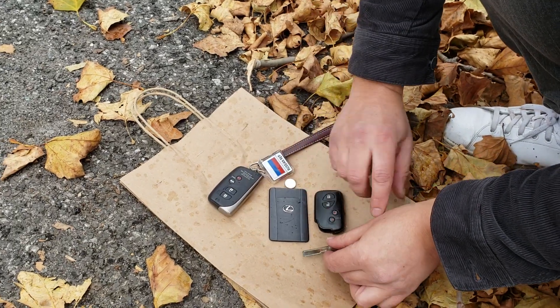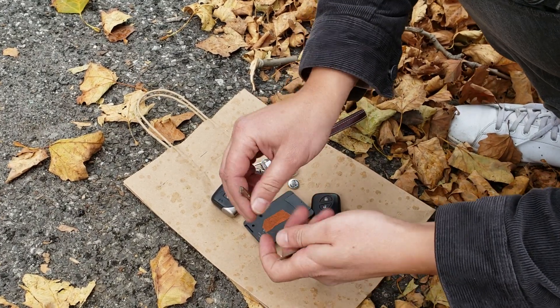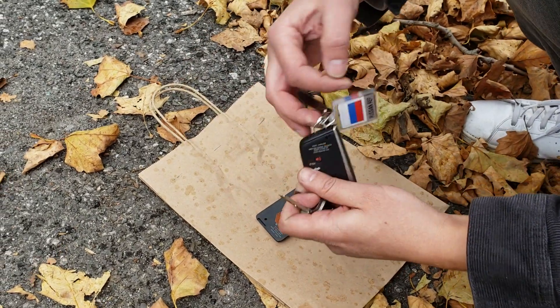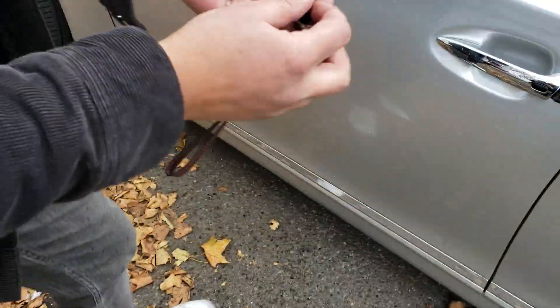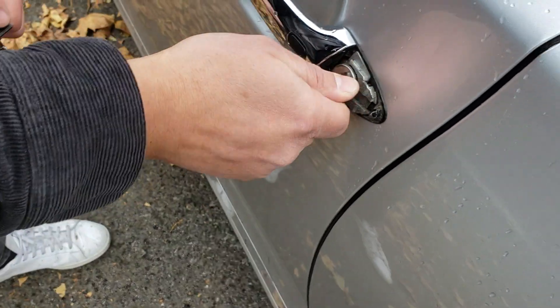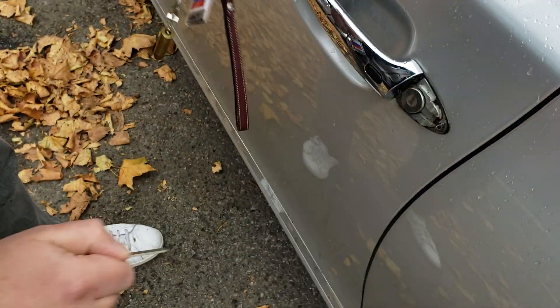These are all three keys from the same car. I'll show you this small key — it's tiny, as you can see, but it doesn't matter, it still will fit. Same thing with this key — tiny. So the big key you saw already works properly. The small key is turned — open, close.